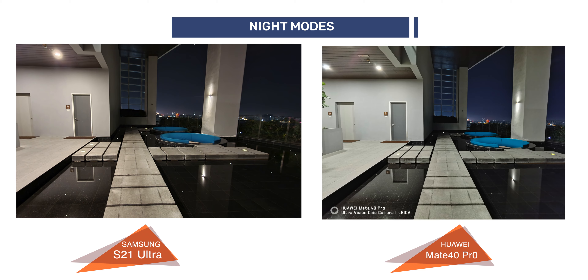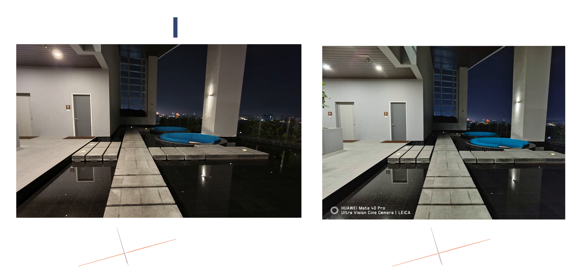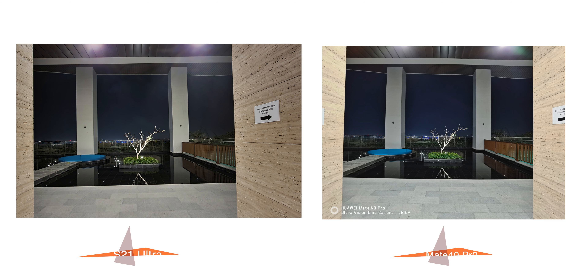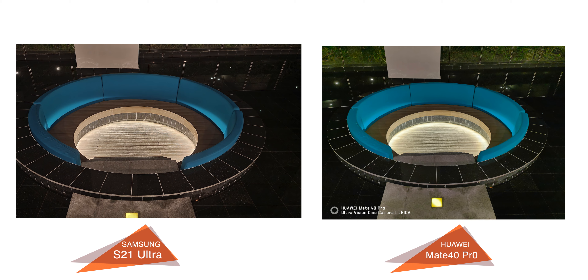As for the night mode, focal length aside, the Mate 40 Pro is brighter on the overall images, as Huawei is very well known for their low-light capabilities. But yet again, the skies had a blue tint — and we all know a dark sky looks black, not blue. There is also some chromatic aberration towards the shadows if you pixel peep. The colors for the non-sky images were better in terms of color accuracy on the S21 Ultra, as seen on the tile floorings of these shots.